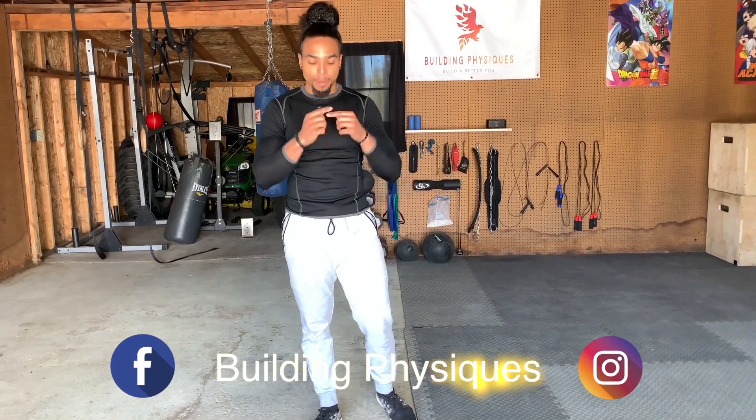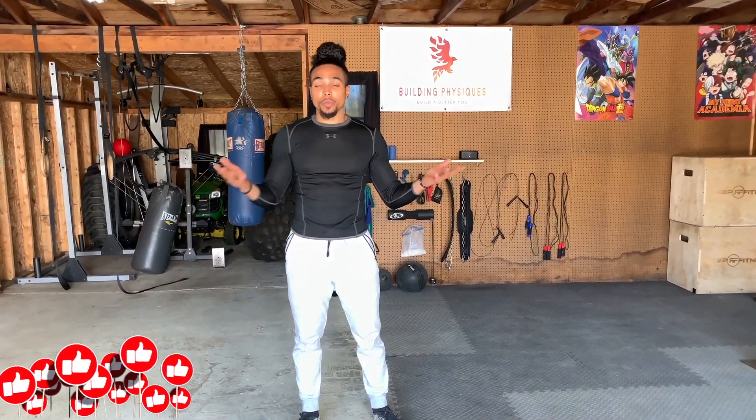Don't forget to follow me across my social media, both Instagram and Facebook, at Building Physiques. Also remember to like and share, and don't forget to comment in the section below about future videos you want to see from me. Thank you guys for tuning in. I hope you guys enjoyed the video. I will see you guys next week. Peace out, VIP group.